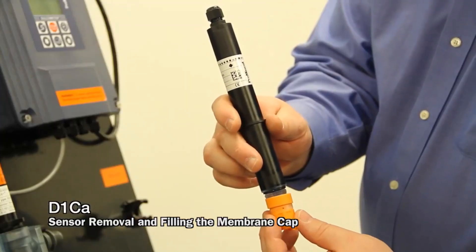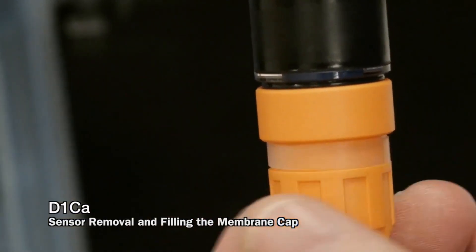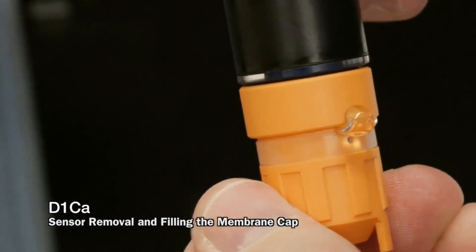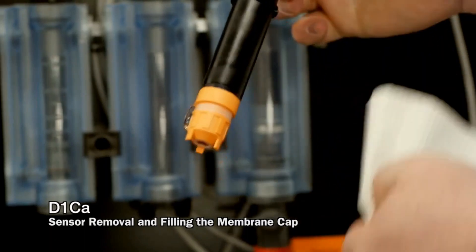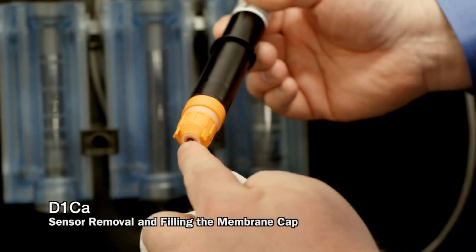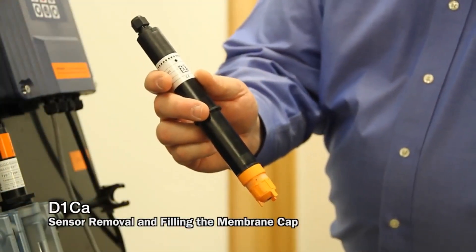Thread the sensor back on. You'll see that some electrolyte will come out. Wipe that electrolyte away, but never wipe across the membrane itself. Now you can put this sensor into flow.